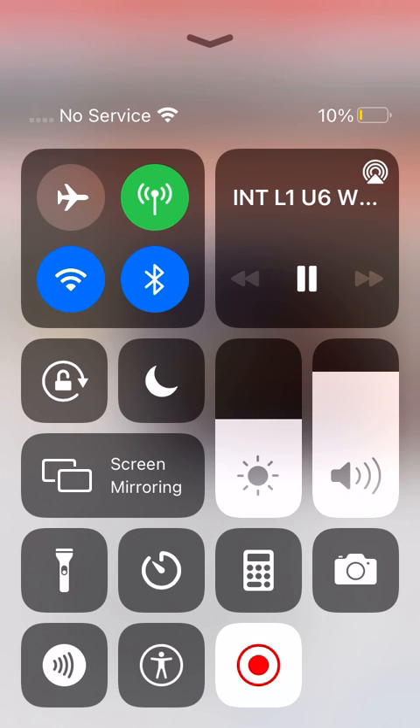A, apple, a. E, e. I, i. O, octopus, o. U, up, u.